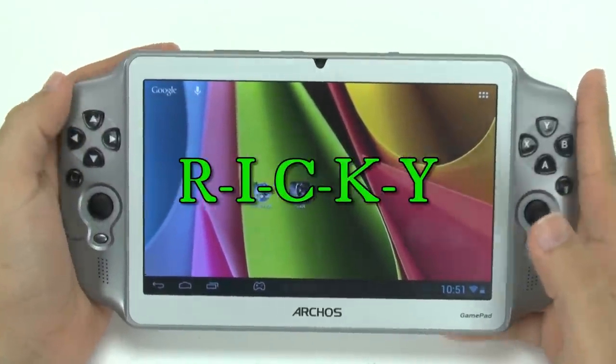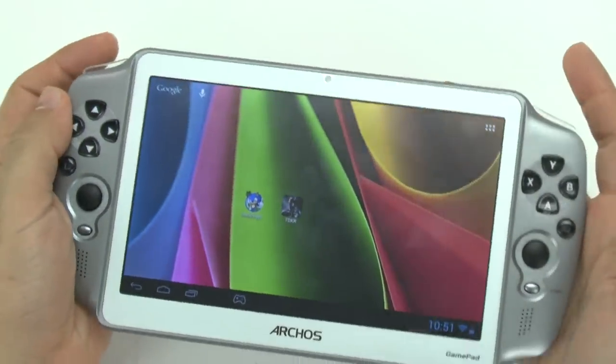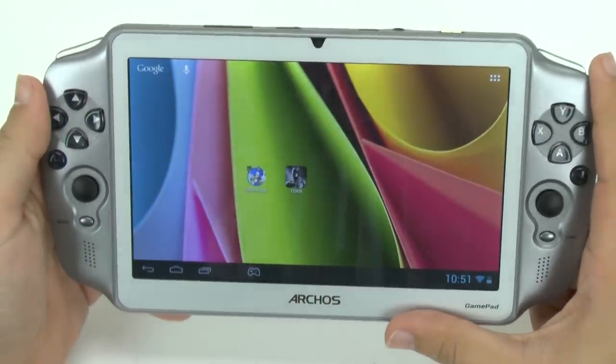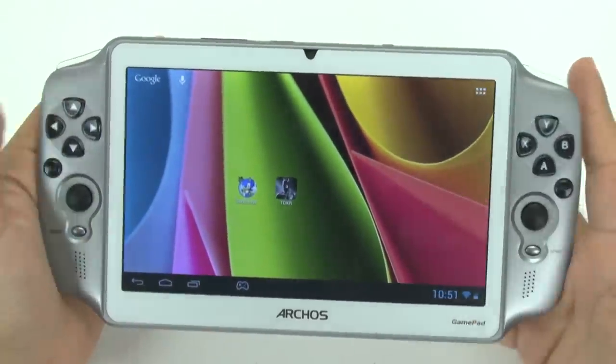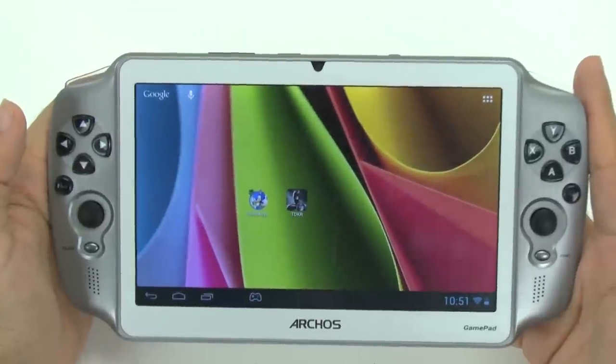Hello! This is R-I-C-K-Y, the Android Guy. So today I'm bringing you the gaming review for the Archos gamepad. This is a pretty big deal for this tablet, especially because this tablet is made for gaming.